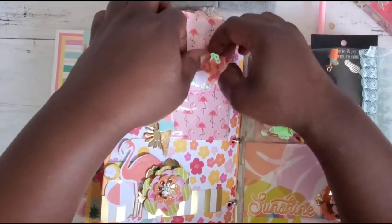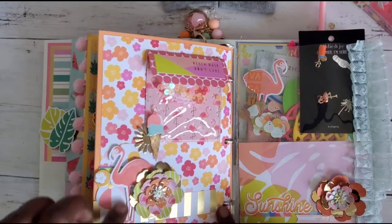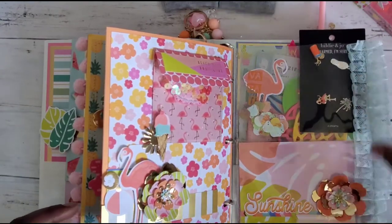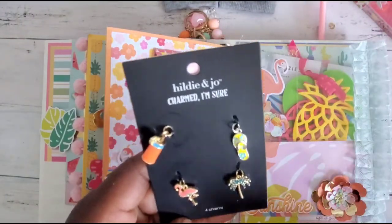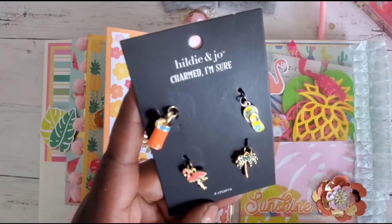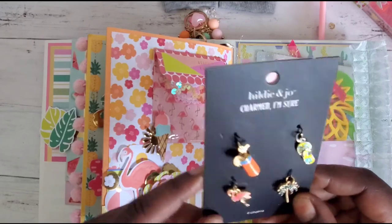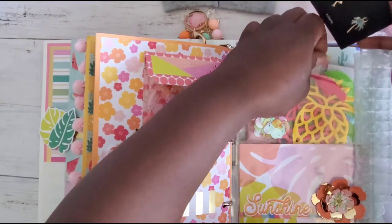We have this cute little cluster again with the flowers, the flamingo, and the beach ball — this paper is so stinking cute! She also included a little pocket letter — yes, I love it! She gifted some charms — look at that flip-flop, get out! And the flamingo, and then a little tropical drink. This is so stinking cute, I love these charms!